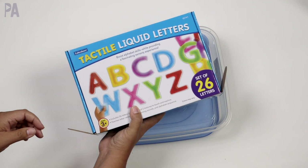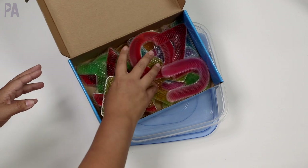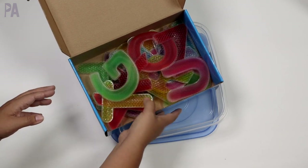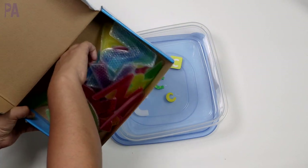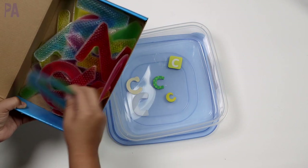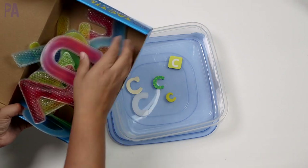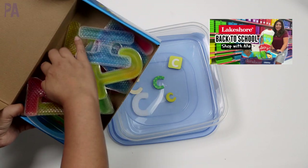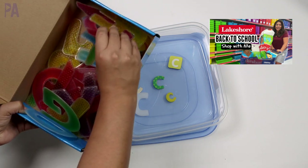And then I have these tactile letters that came from a Lakeshore sponsored video — full disclosure they were sent to me. They are so amazing: gel inside and texture on the outside. I'm going to put one of these in here. These are on sale at the time of filming this video. If not, I do have a coupon code — it'll be in the description box or in that Lakeshore video I posted about a week ago.